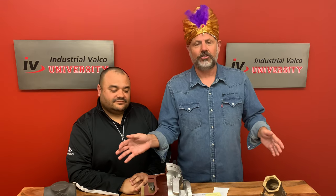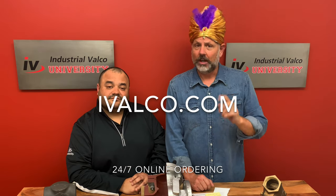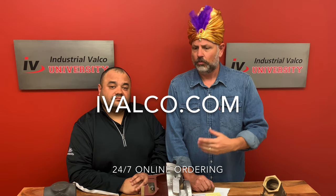That's all we got for you today class. If you want to buy these check valves or any of the 25,000 line items that we sell at Industrial Valco, go to ivalco.com. And if you do not buy it from Industrial Valco, you better check yourself before you wreck yourself. Have a great day everybody.